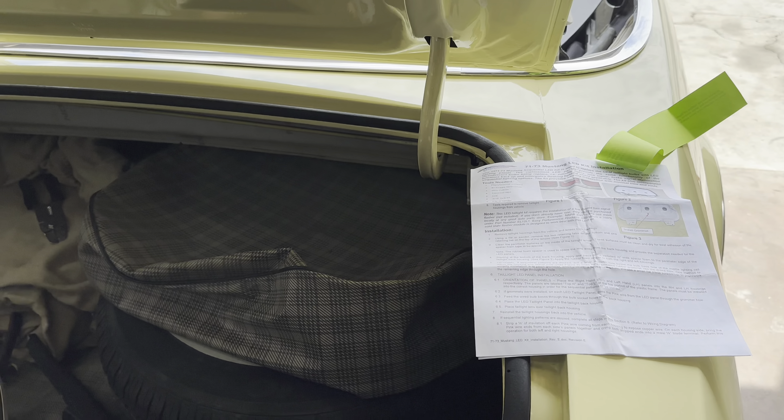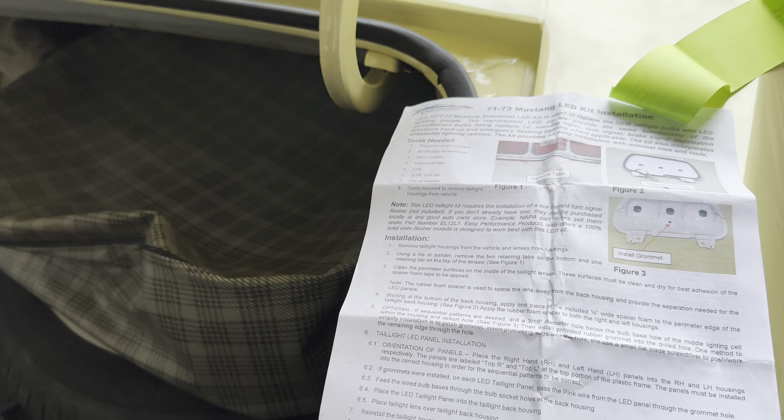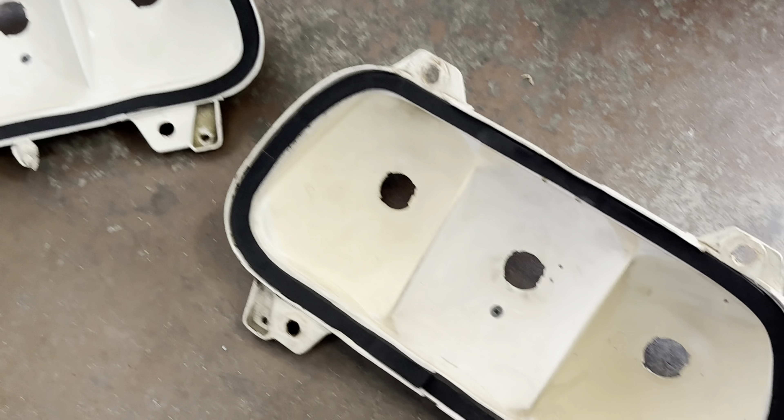Then we got to wire for sequential, and we also got to get our relay. So we got our foam done — nice. And we've got our holes drilled and our grommets in. Beautiful.